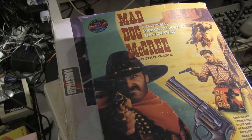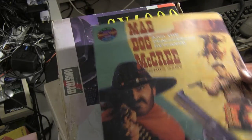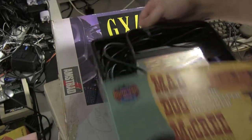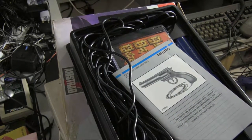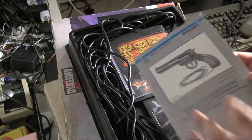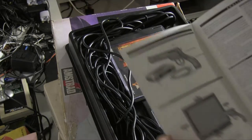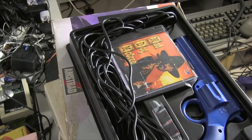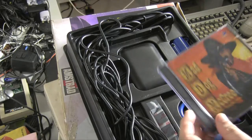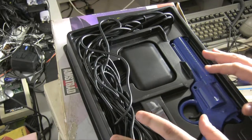It's Mad Dog McCree on the Philips CD-i. So this is a light gun shooting game, but it's kind of an interesting one. Taking this out — there's a consumer manual, probably just saying don't use this like a real gun. It does have some interesting stuff we'll get into in a minute. There's the actual game itself, a nice hefty manual inside as well, and this huge mass of cables.